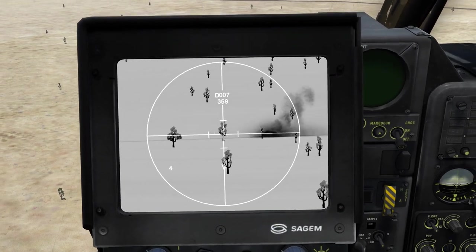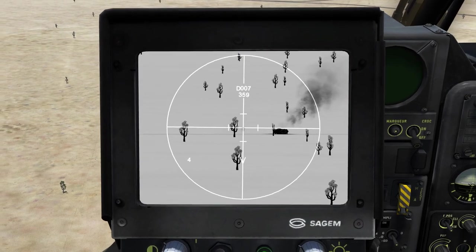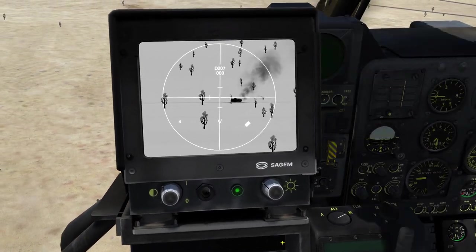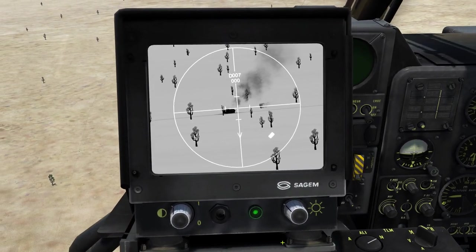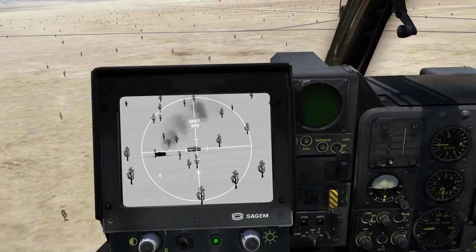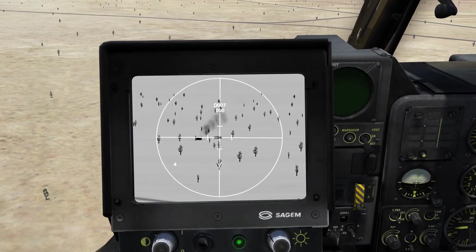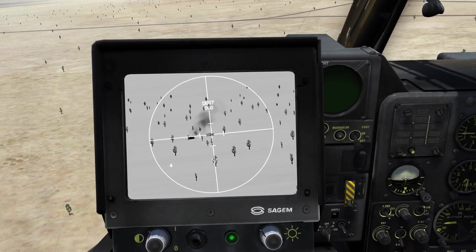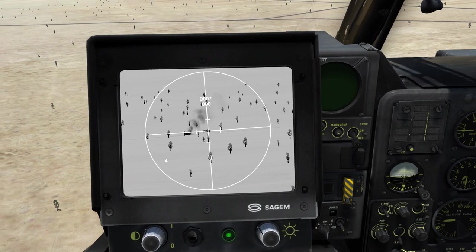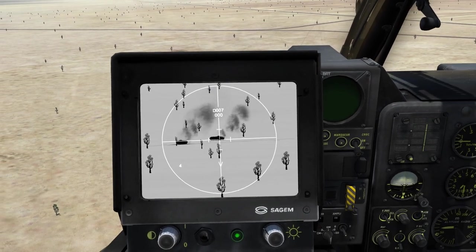Now let's move over to the next target which is hidden behind trees but will move into the open giving us a better shot. We move to the second missile which will cut the cable for the first missile and allow us to engage the second. The target is now in the open, we got the white bracket, we are cleared to engage. There the missile goes — and we have impact. Target has been hit and destroyed.